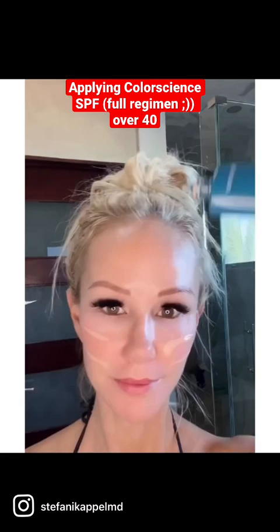How a dermatologist applies color science sunscreen products for extra photo protection over the long Labor Day weekend.